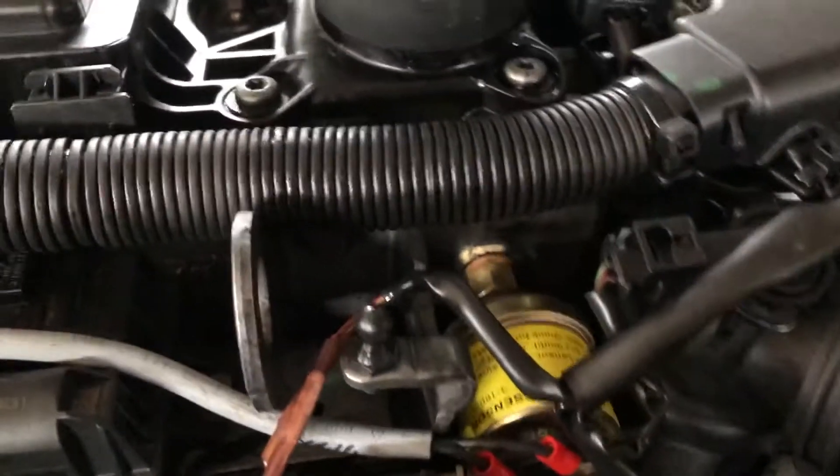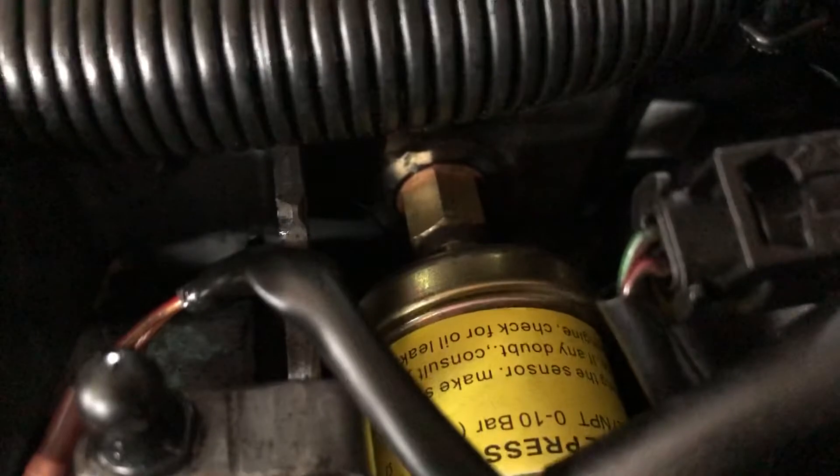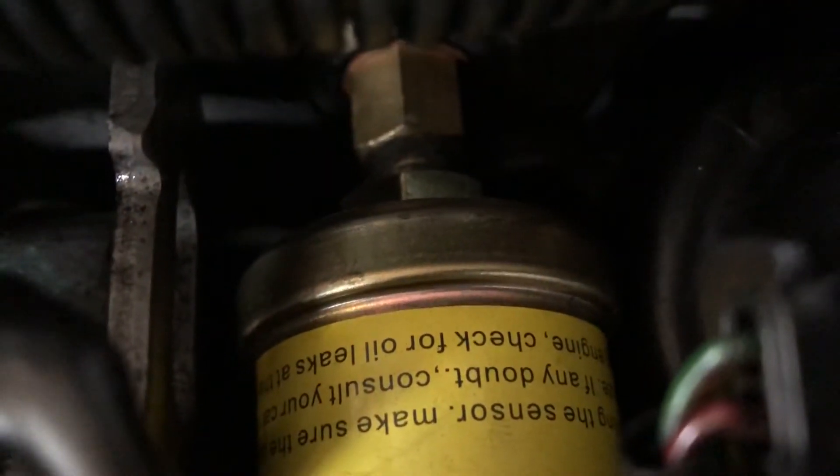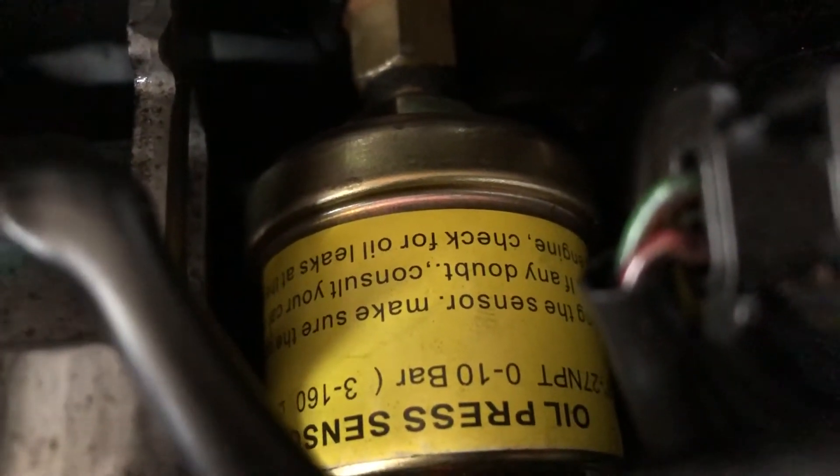I got this small adapter and a copper washer and then I packed the threads right there together with this one. It says zero to ten bars is three to 160 ohms.